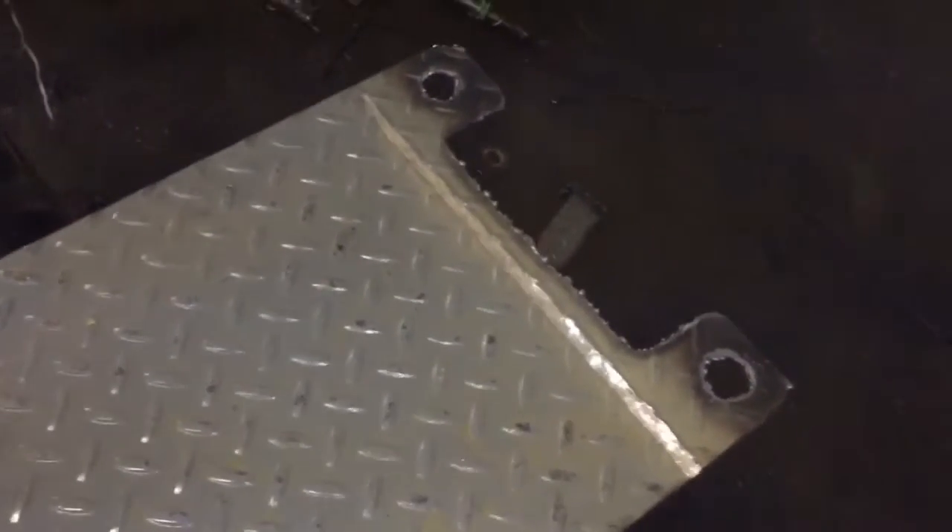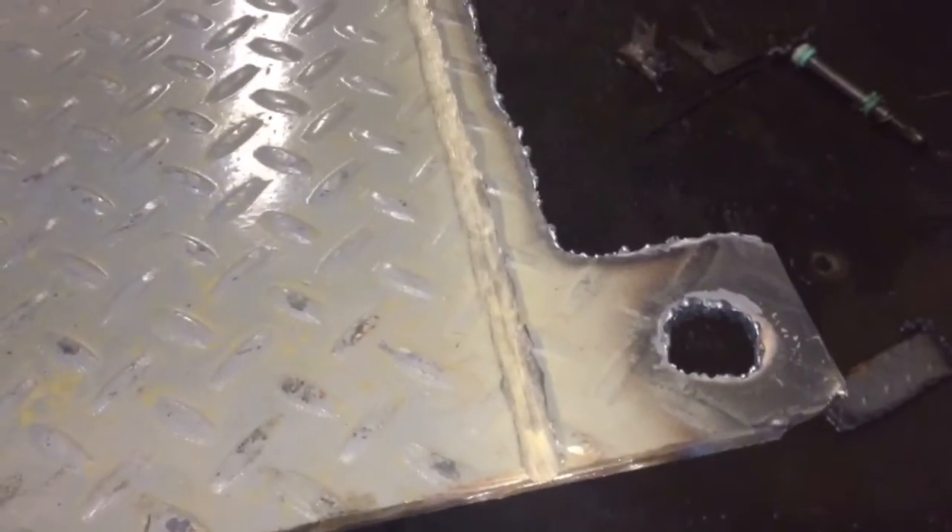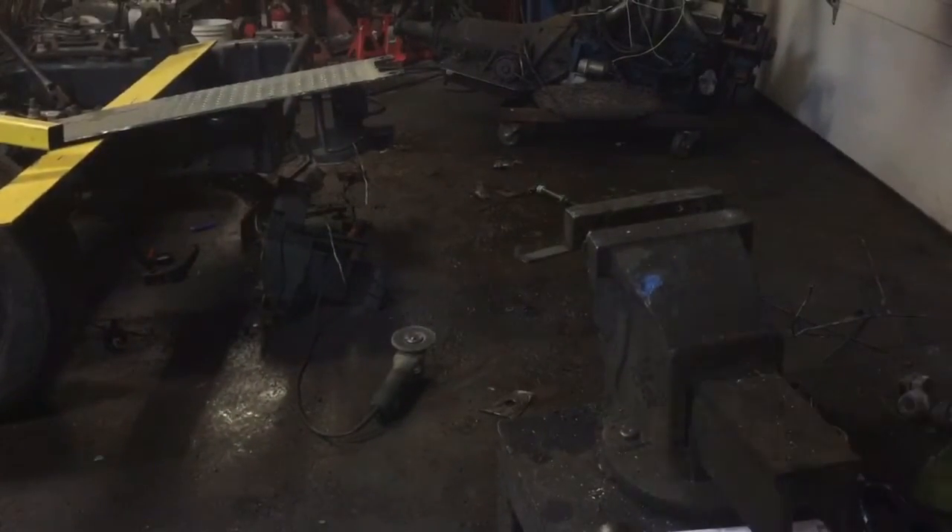Before I get some of you guys commenting saying I'm trying to cut that with a grinding disc — here's the secret, I'm not trying to cut it, I'm trying to bend it. I just ran a straight line with the grinder, and now I'm going to put that in the vise and try to pry it to see if I can get it to bend. Hopefully I don't even have to add any heat.